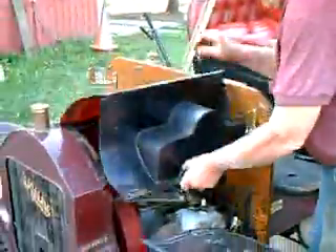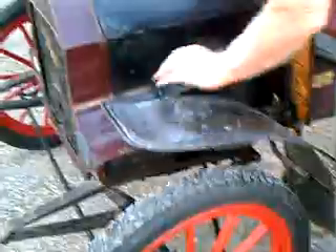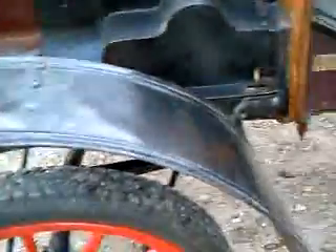If you wanted to take the hood off, there's a little lever here — you pull that back and you lift the hood right off to immediately service the whole car and carburetor. It doesn't drip at all, other than the oil when it's parked.